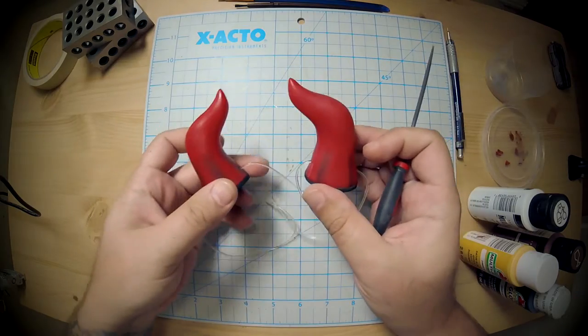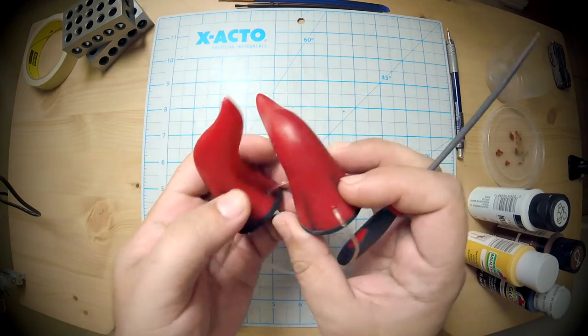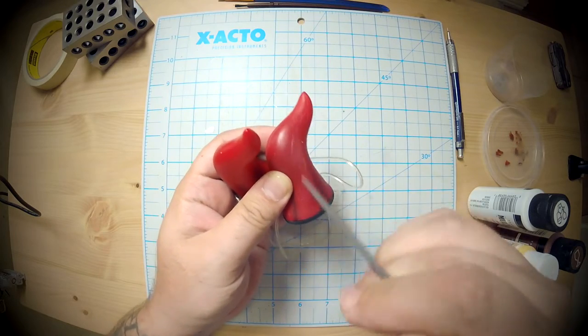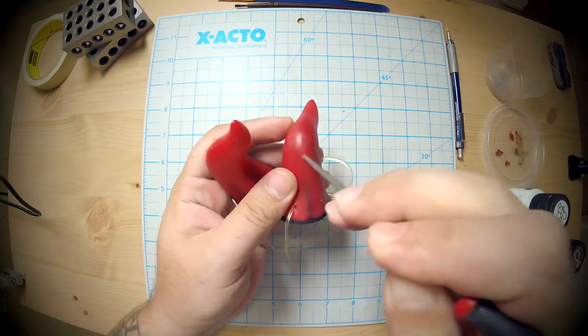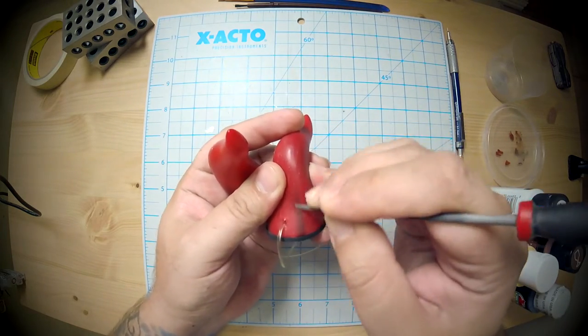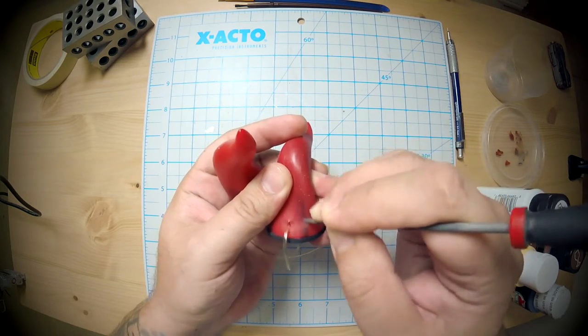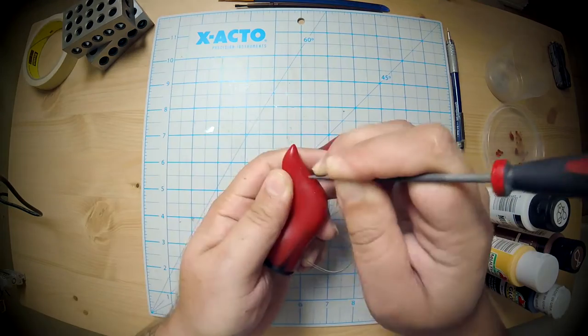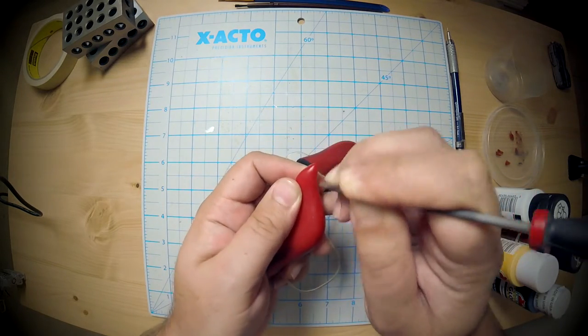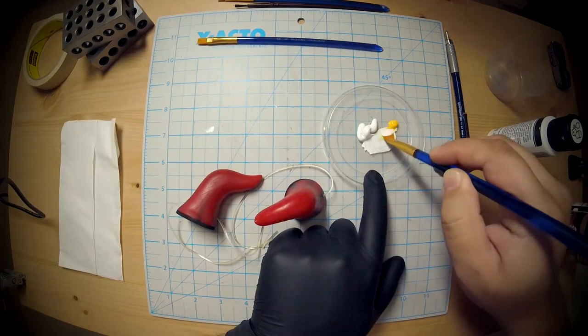It's a really simple painting technique — let me show you. First off, I wanted to scratch up the surface a little bit. My original idea was to do some deep gouges, but the material of the horns is kind of thin, so I didn't want to poke a hole through it or go too far.